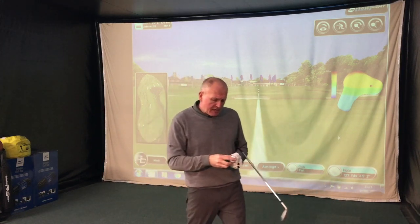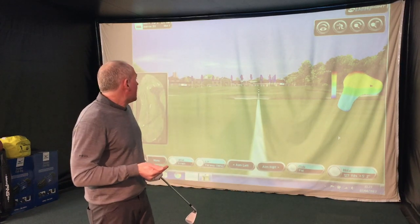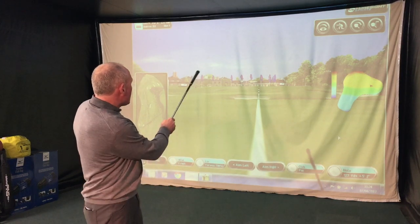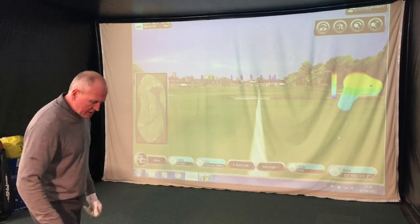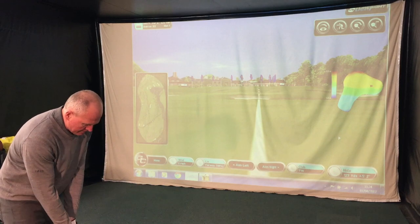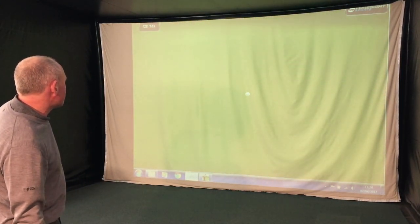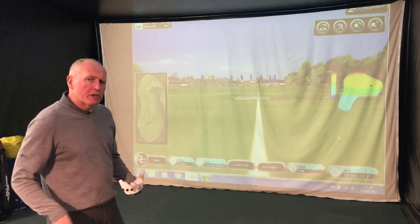Over in the hitting area, ready to put these Bridgestone E6 Soft golf balls to the test. I'm on the ninth hole at The Belfry with 127 yards to the flag — it plays a little bit uphill, and there's not a lot of green between the front bunker and the flag, so it's got to be a precise shot. The strike was a little bit thin but it's on the green and stopped — 127 yards, bang on yardage.